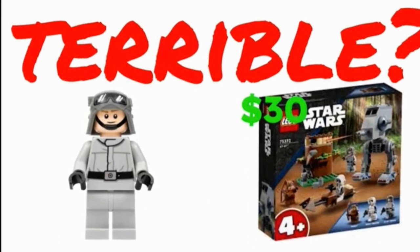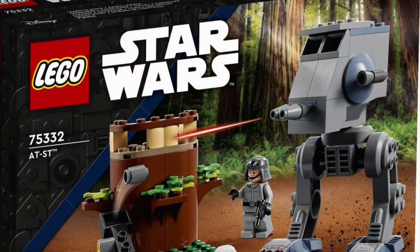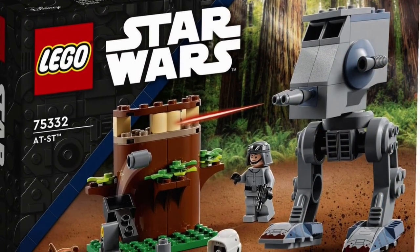Hey, what's up guys? It's your boy Davidoff, and today I'm going to be reviewing the Endor 4 Plus LEGO Star Wars set.